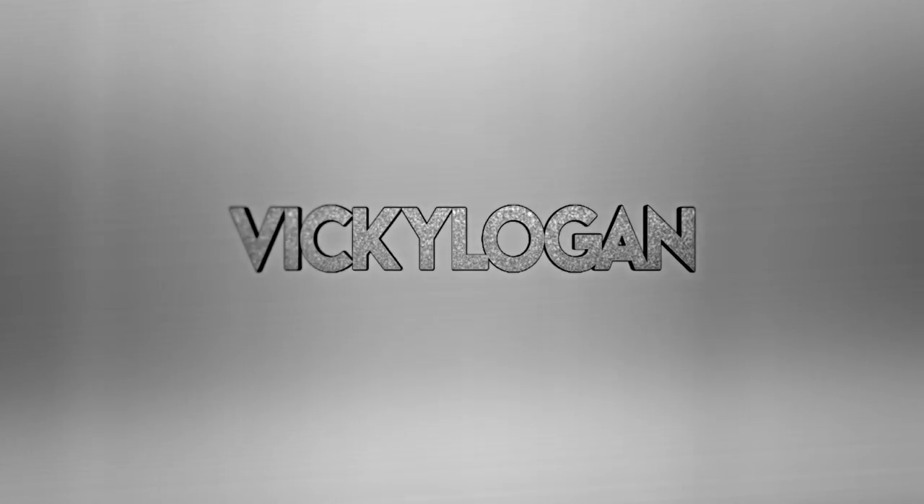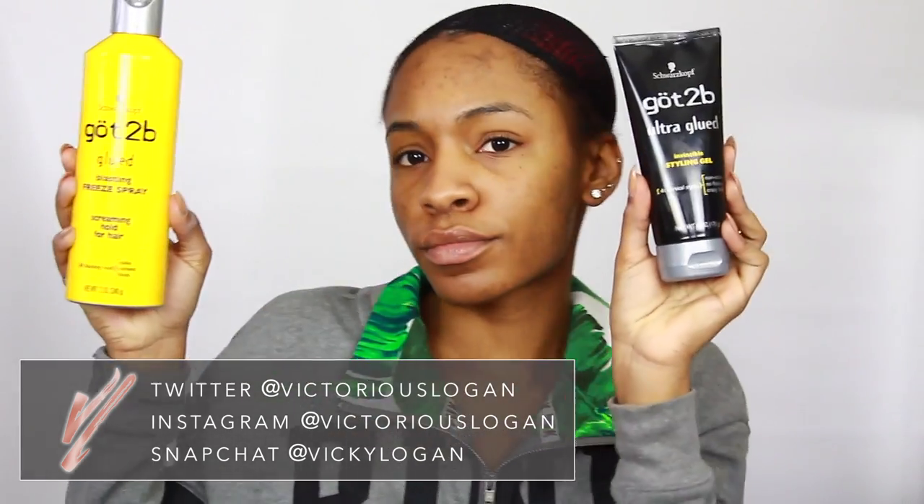Hey guys, welcome back to my channel! Today I'm going to be doing a get ready with me voiceover. I'm doing a look for my MAC event that I went to this weekend. I basically had this wig and this look on for like 14 hours straight, so I wanted to show you guys how I achieve a long-lasting look when I know I'm going to be taking pictures and doing a lot all day.